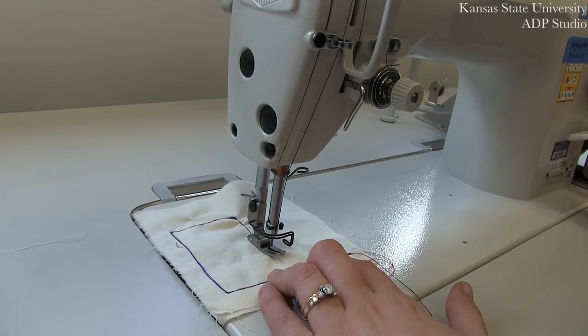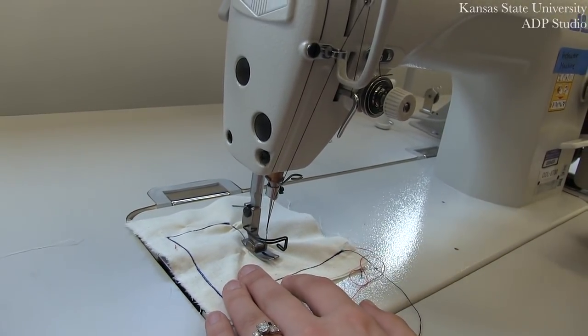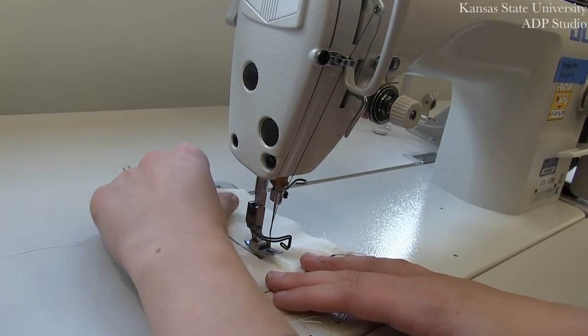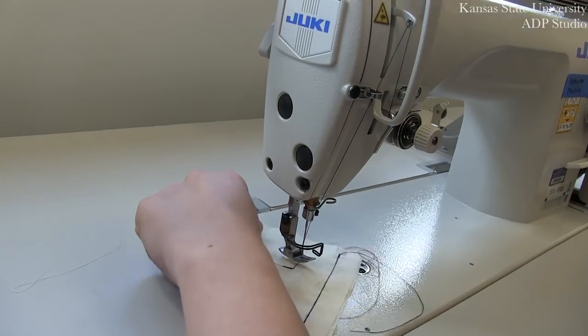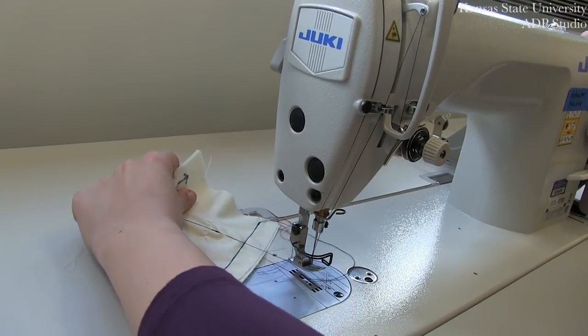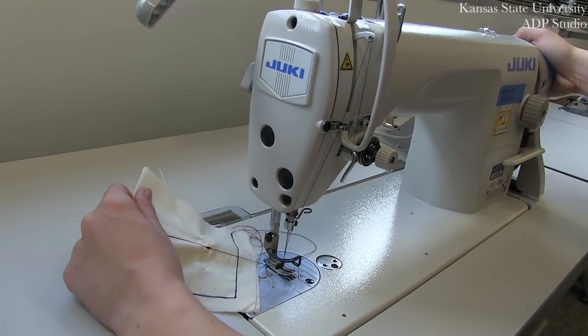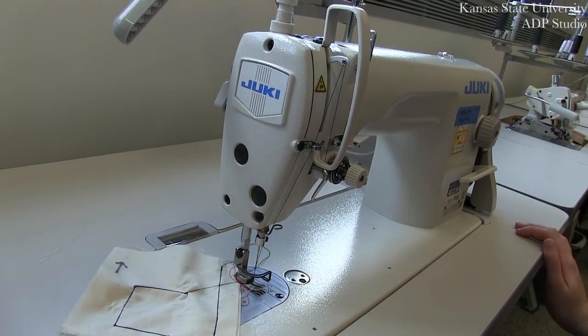Now that we're at the end of our stitch line, we're also going to do another lock stitch. Push that reverse lever down with your right hand, bringing your stitch a few stitches back and a few stitches forward. At this point, you can lift up your presser foot with your knee lever. On this machine, you're always going to want to bring your threads towards the back. If you just automatically pull your threads without lifting up the presser foot, you will not be able to release your fabric. From here, you will trim your threads and your sample is free.